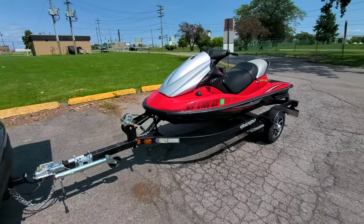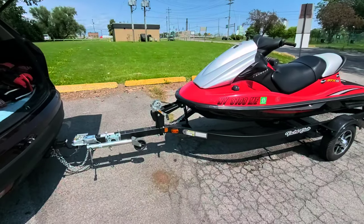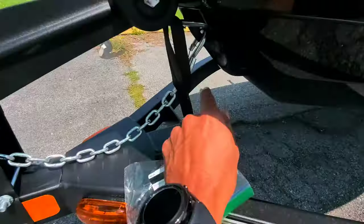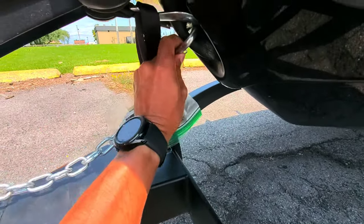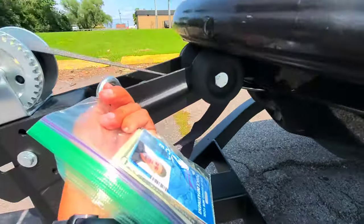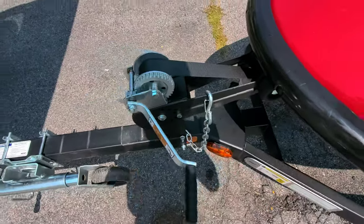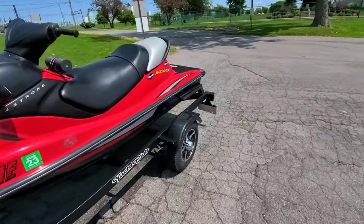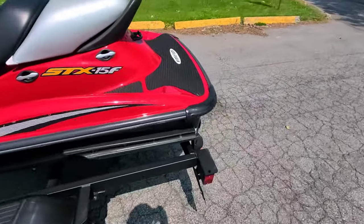It's a pretty decent day, kind of windy, but we're gonna launch the jet ski. I'm gonna take this safety chain off before I get down by the launch — you just want to make sure everything's ready so you don't hold up other people. I've got the safety chain off, I'm gonna throw my life vest on, and walk around back.